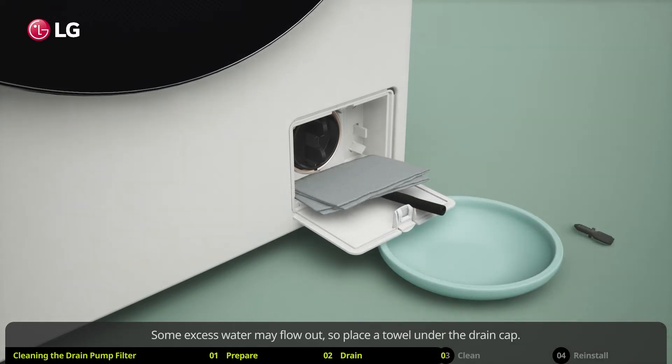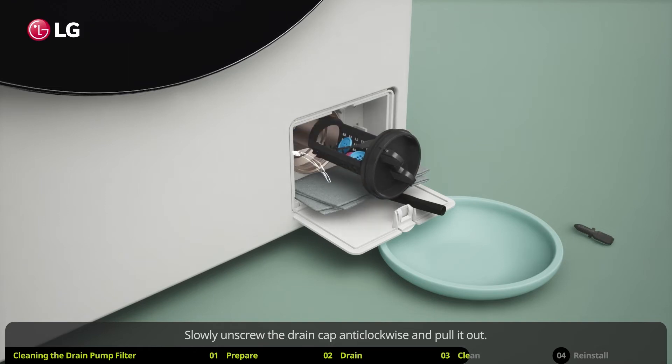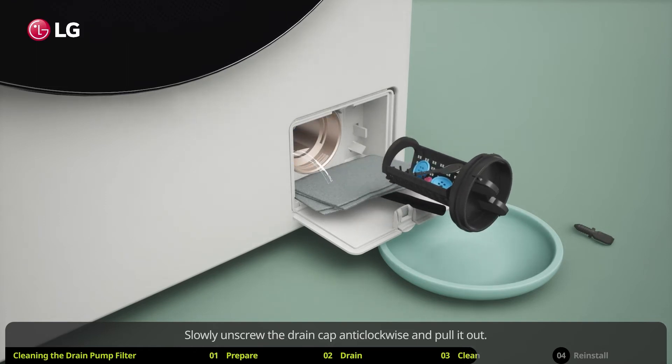Drain the water into a shallow pan or basin. Make sure you don't misplace the drain plug. Some excess water may flow out, so place a towel under the drain cap.